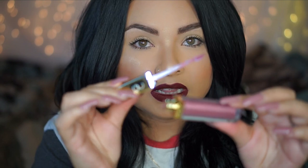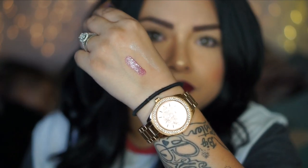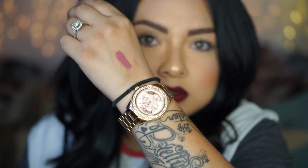Another product I've recently been loving from Gerard Cosmetics is Devilicious — it's a new lip gloss. Their lip glosses even have a little light and a mirror so you can do your lipstick in the dark. I'm going to swatch it for you guys — look how beautiful that color is. I love it.